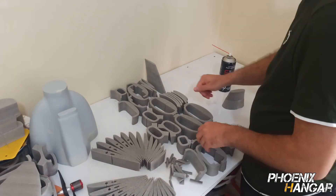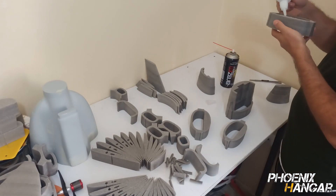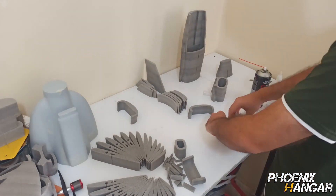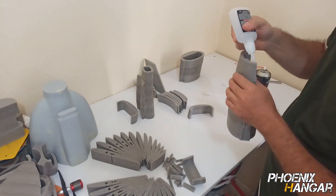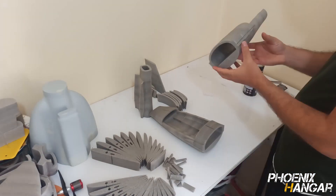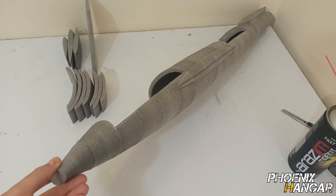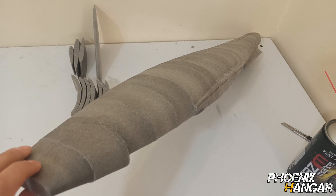Now it's time to assemble the body. Assembling the parts takes patience and care — you really need to be precise with this step. The fuselage assembling is complete. The parts fit perfectly together and I am very happy with this.